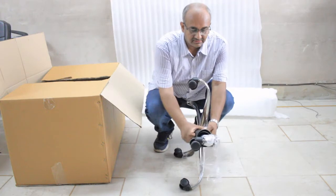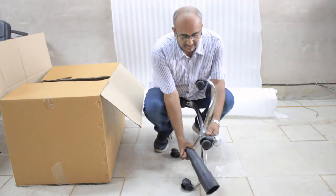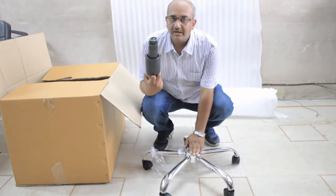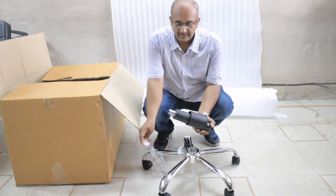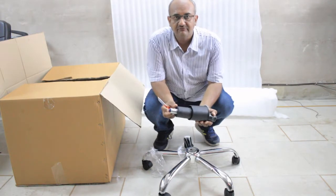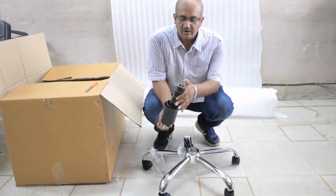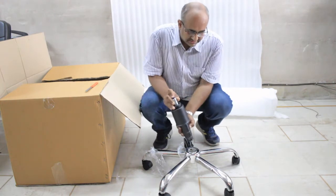All the chairs come with a spider leg. There is a chrome leg which you can see. There is a hydraulic push button which basically controls your entire hydraulic. And this is the base, which you can keep inside the wheel.